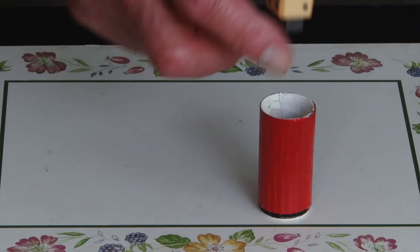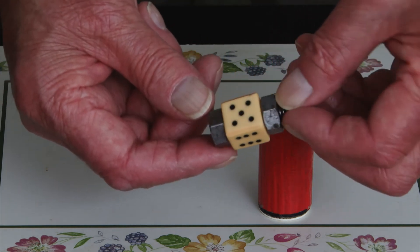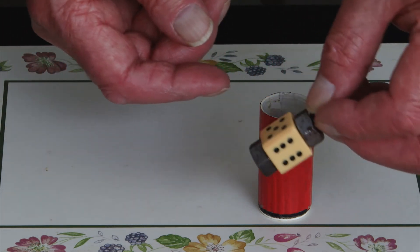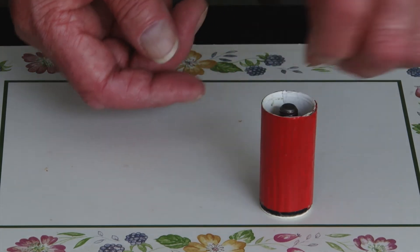The basic patter I still use is that I used to do lots of tricks with dice and people used to steal them, so I thought to prevent them stealing my dice I would put a bolt through it. So that was basically the story I use.